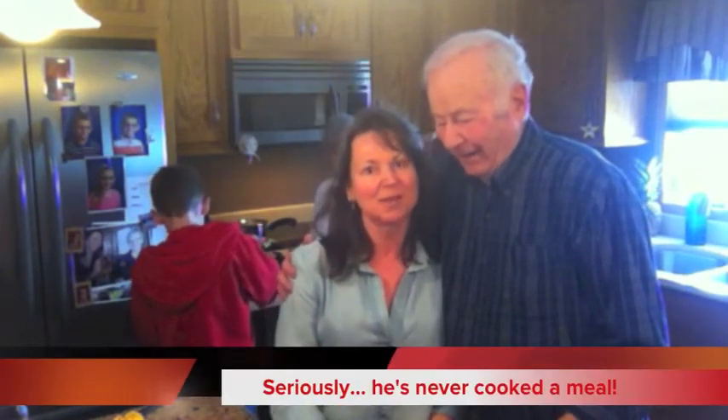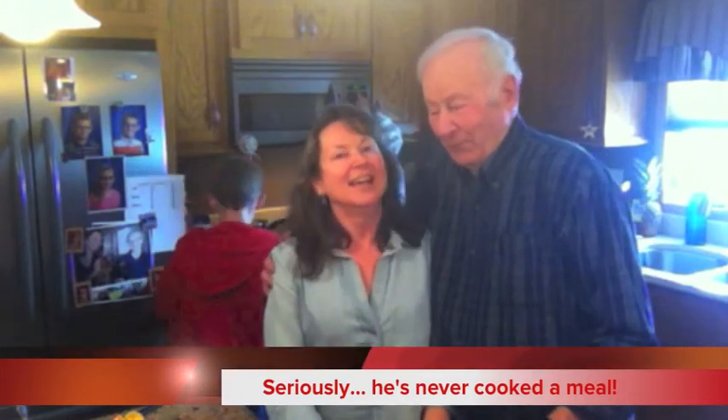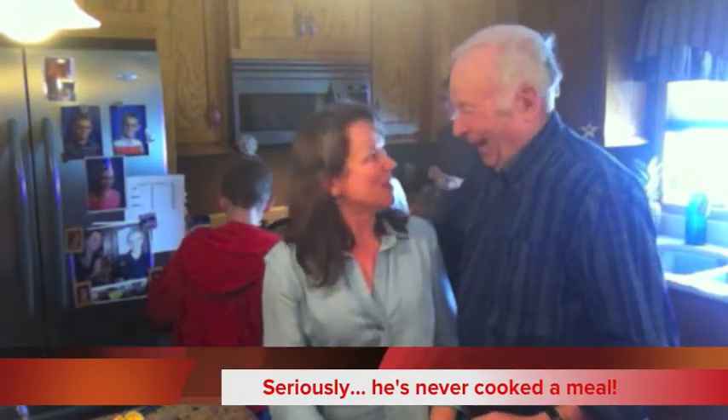Okay, here we are. This is my dad Weldon Zeman, we're in his kitchen, and this guy is actually going to try to make a meal by himself. He's 80 years old, and I think it's time, just for the fun of it, that he tries to make a meal on his own.